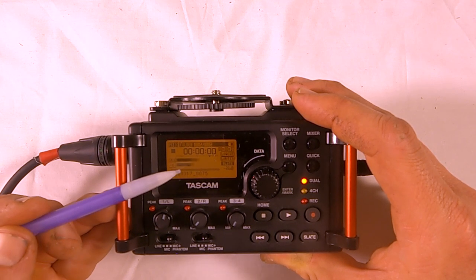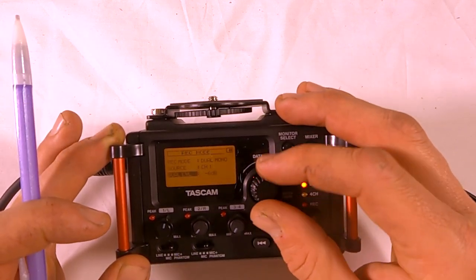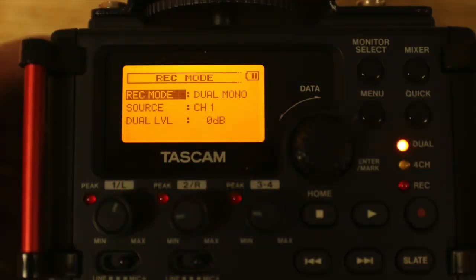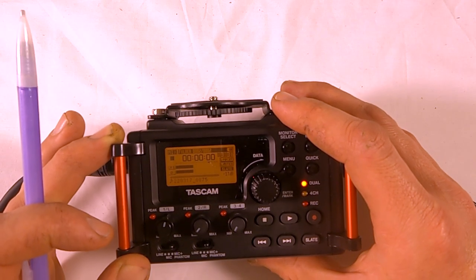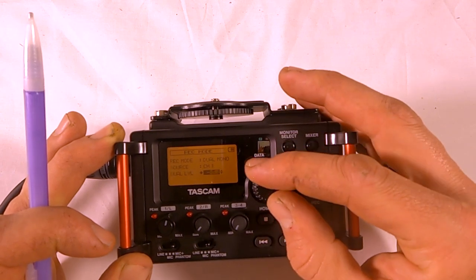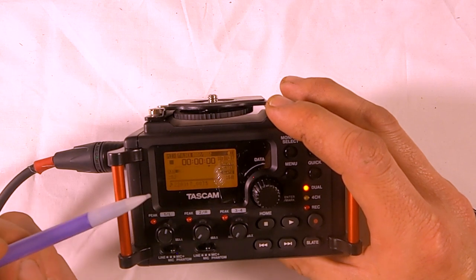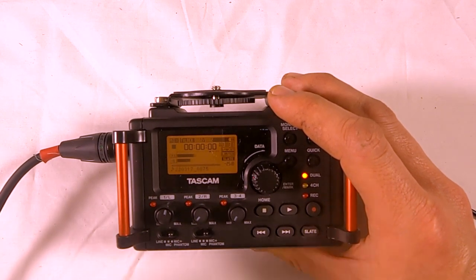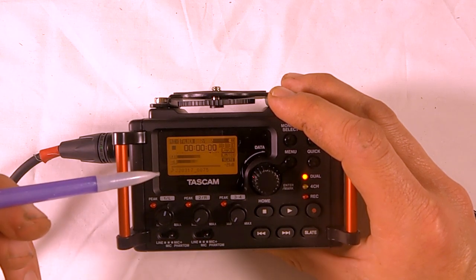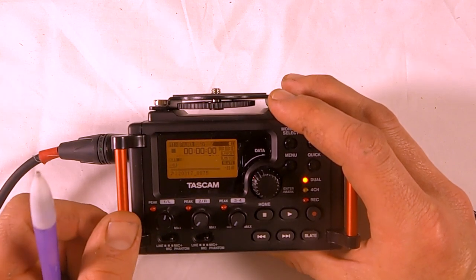To avoid extra work in post, go back into record mode and set this to zero so both tracks record at the same level. If you leave it at negative 6, the tracks will sound different in your headphones in post, and you'll have to select whichever track — track 1 or track 2 — has the best audio.